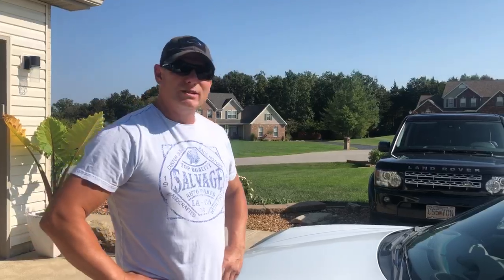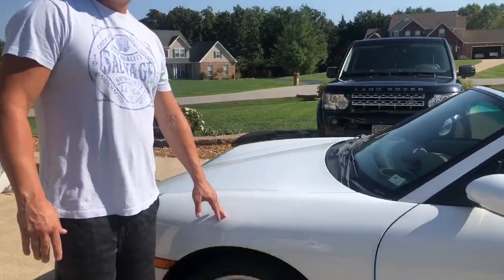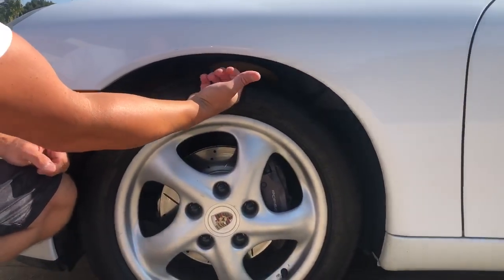So through some investigation and some mechanic friends, I found out that there's a hidden cable that will open the hood if your doors are locked. Behind the front driver's side wheel, on the plastic at the top, you're basically going to peel that plastic down with your fingertips.